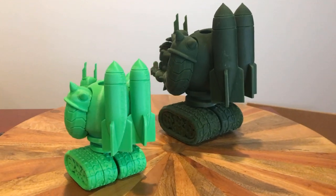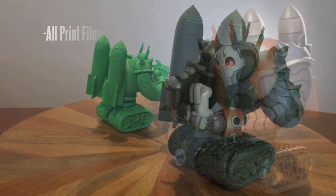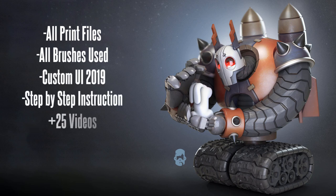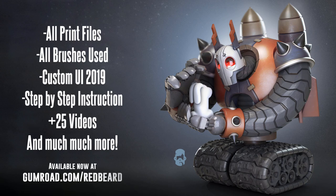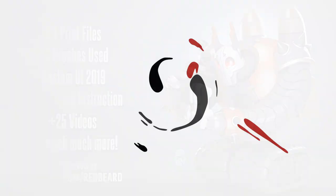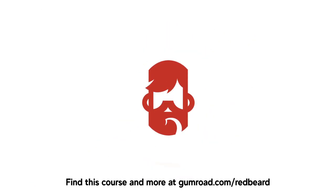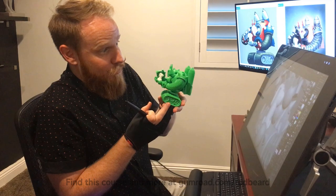You will get all print files, brushes, UI, step-by-step instruction, 25 plus videos, and much more. So follow the link below and start printing. Happy sculpting!